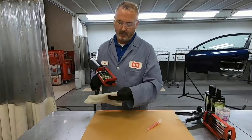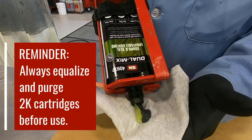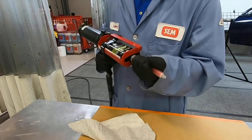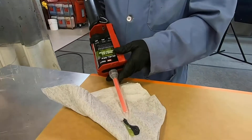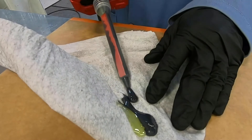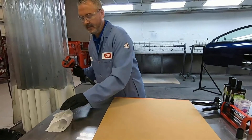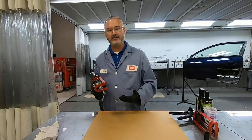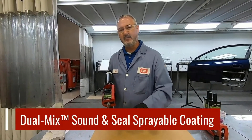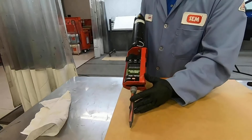First we want to make sure to always equalize and purge the cartridge. One of the things you're going to notice with Sound and Seal, unlike our seam sealers that have that really heavy body to them, Sound and Seal is going to have a little bit of movement to it. So as I start to lay this down, you're going to see the ripple that I put in it, and you'll actually be able to see it flow as well.